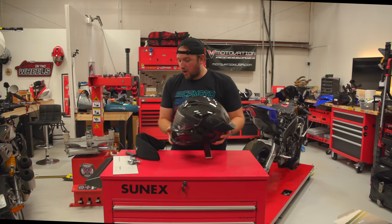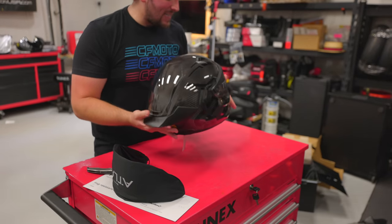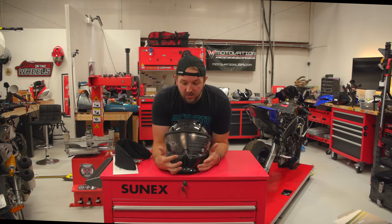Ruroc helmets are already all carbon fiber and already light, but this one is somehow even lighter — I believe it's 10% lighter than the other ones, which is awesome. Let's talk about the updates.